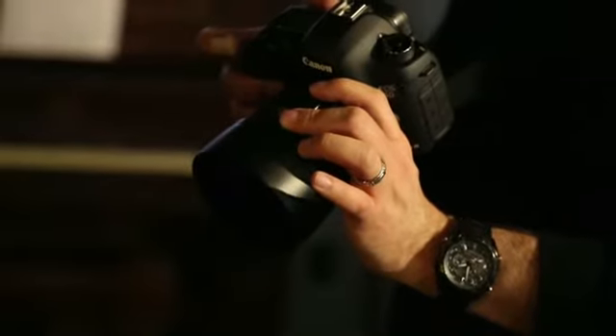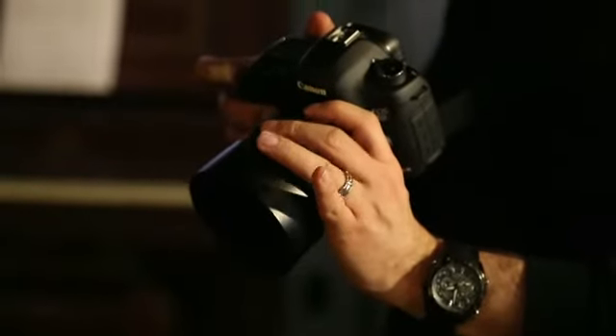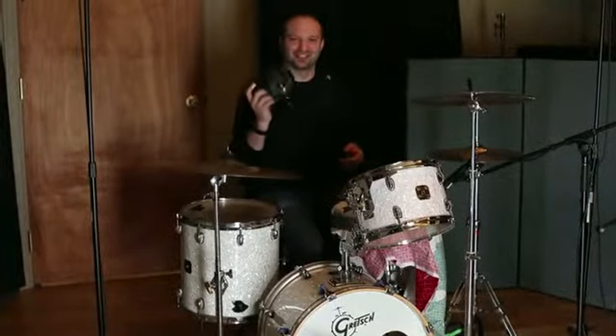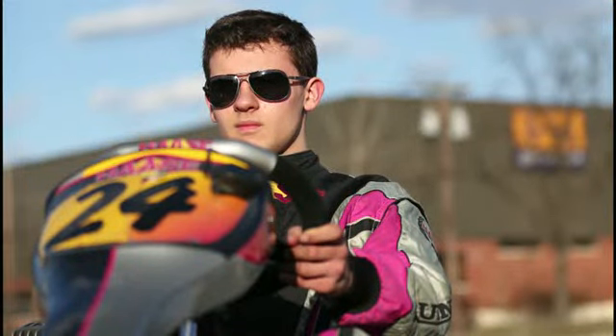That's the Canon 5D Mark III — an excellent camera for shooting your next music video project, any DSLR video project, and of course some amazing stills. Thank you.